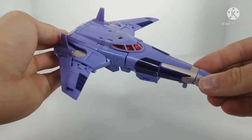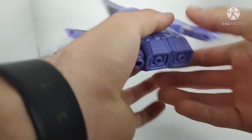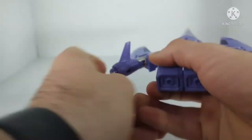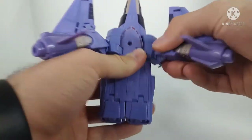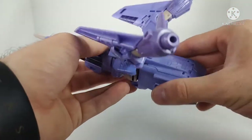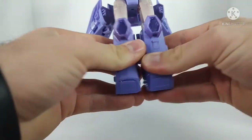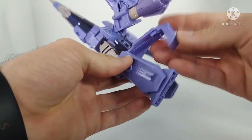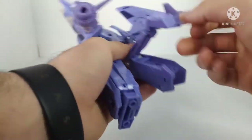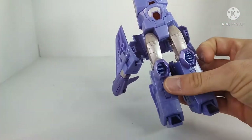For the transformation of Cyclonus, start by coming around to the underside. If you haven't folded the landing gear up already, go ahead and do so. Then come around to the thrusters and unpeg these. After unpegging, come to the arms and fold these back on a double hinge. Then take the legs and unhinge them on a double hinge, and separate them. Come around to the back intakes, open them up, pull the panel up, and rotate out the foot. Do that for both sides — legs for Cyclonus are pretty much done.